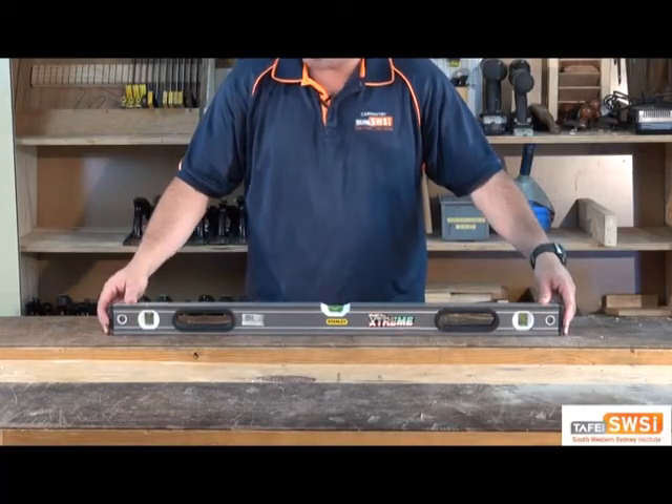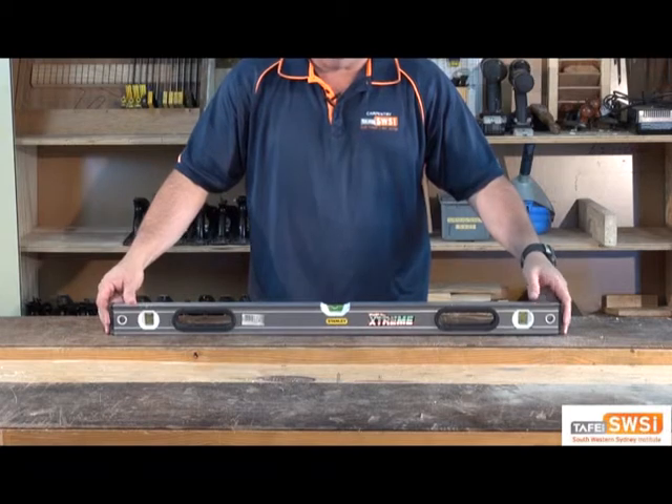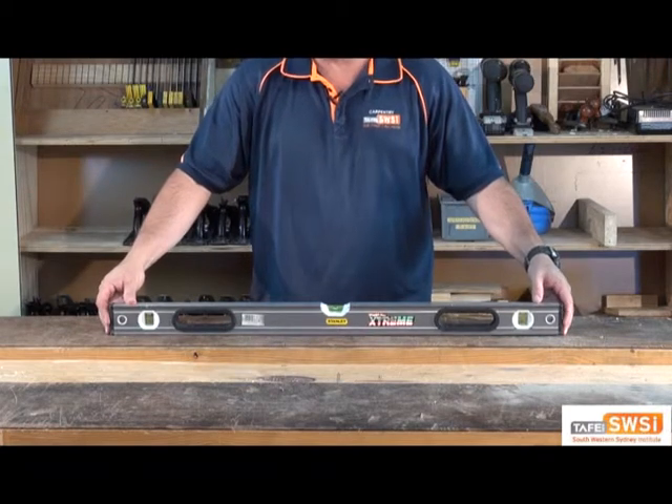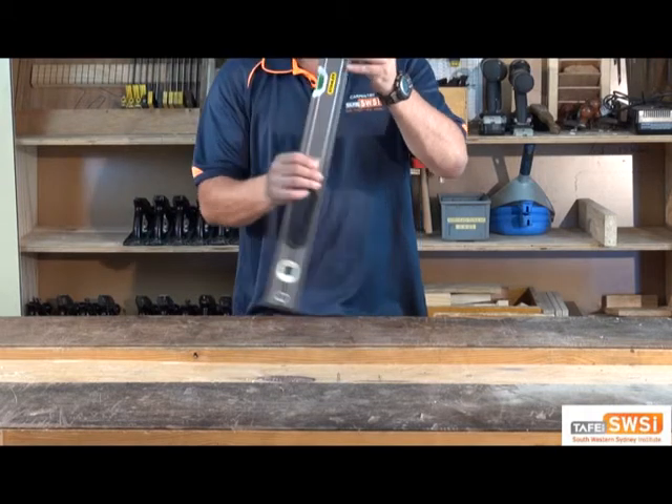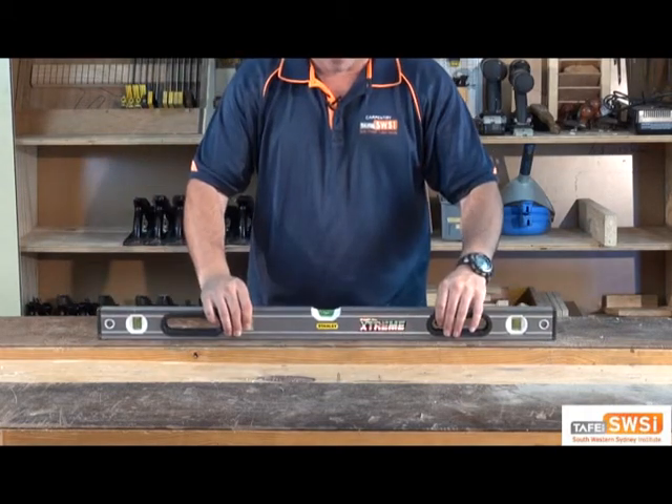This is a spirit level. As you know, spirit levels are used for checking whether something's perfectly horizontal or perfectly vertical or plumb. I'm just going to show you a quick way of checking that they're accurate.